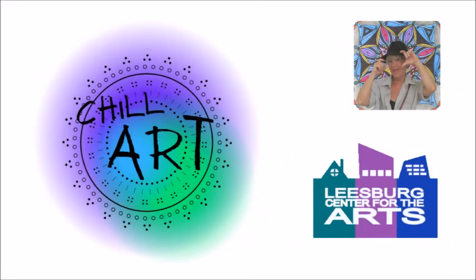Good day, and good vibe, and welcome to another episode of ChillArt.